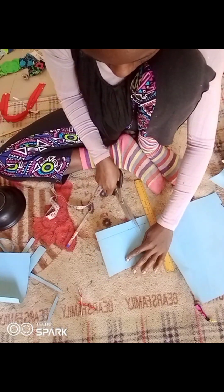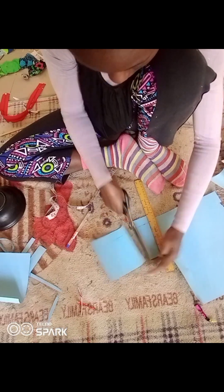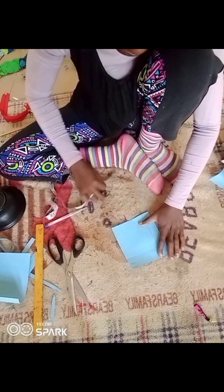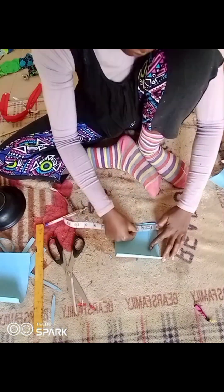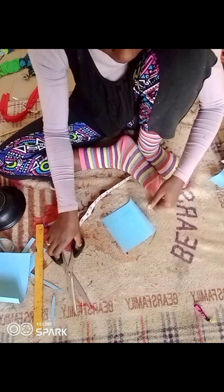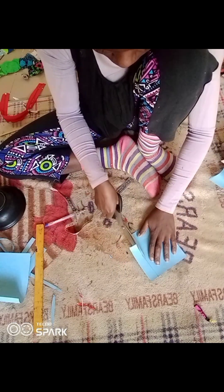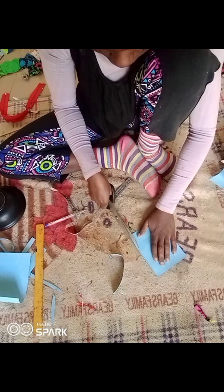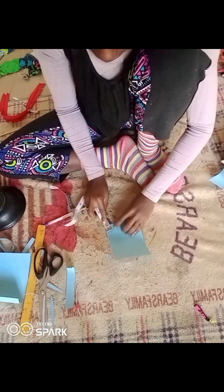I have a tutorial on the channel on how to wrap the corset with an Ankara fabric and a lining. I'm going to put the link in the description box so you'll be able to see how I wrap this corset, because you don't wrap it the way you wrap every other part of your bag — you have to be careful and technical about wrapping it.